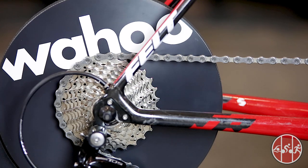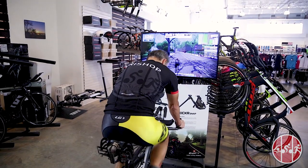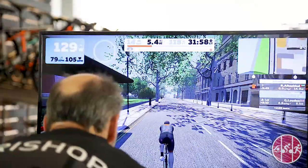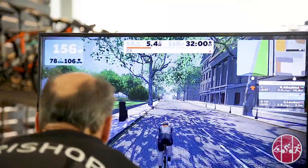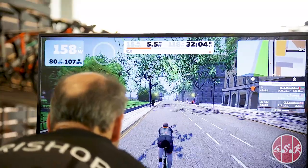Like other Wahoo trainer models, the Kicker Core can connect to software on your iOS, Android, and PC devices to simulate rides, routes, and even provide virtual group rides and races so you can interact with other riders all over the world. Zwift and TrainerRoad, two of the more popular training apps, work seamlessly with the Wahoo Kicker Core.